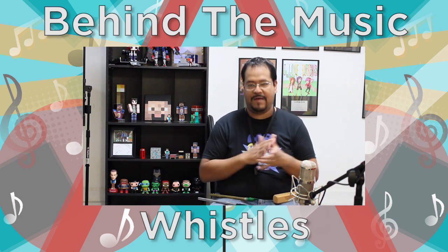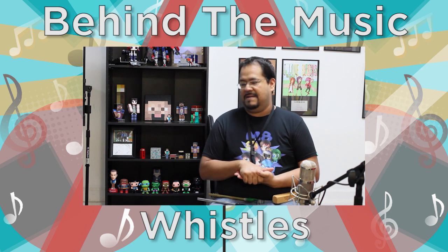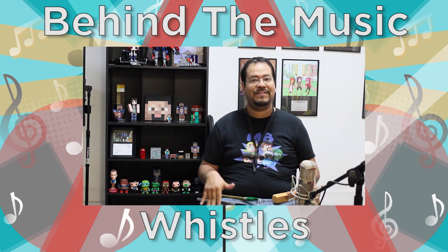The next episode here that we're gonna look at, we're gonna look at some special auxiliary wind instruments. These aren't anything like flute or clarinet or saxophone, but they are considered instruments, and I wanted to share them with you guys because these are actually some of my favorite instruments as well.